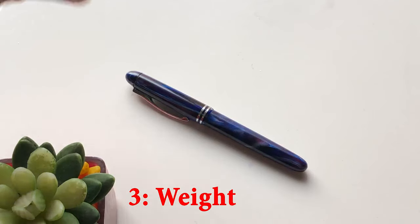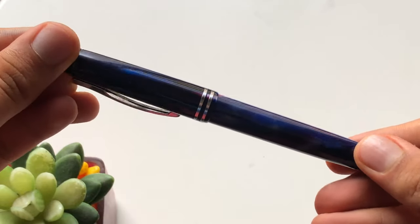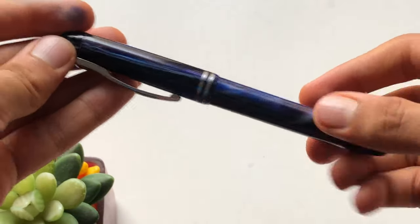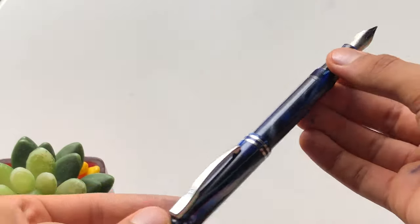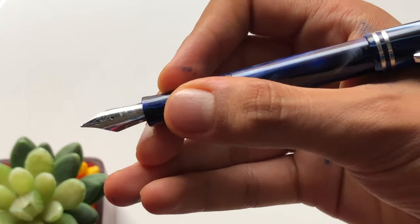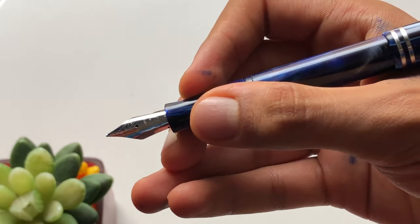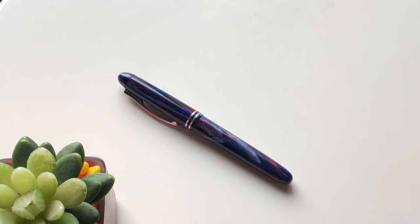The third pro is the overall weight of the fountain pen. The weight is 16 grams, which is phenomenal — very lightweight for all types of hands, whether short, medium, or large. It's completely balanced whether you use the pen posted or unposted, and it properly fits in hand. The grip and construction make it lightweight as well as durable for an amazing writing experience.